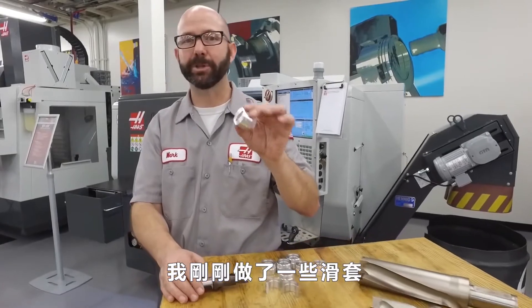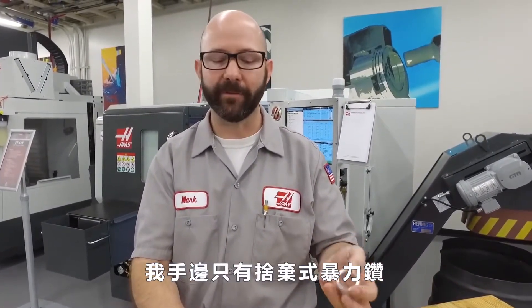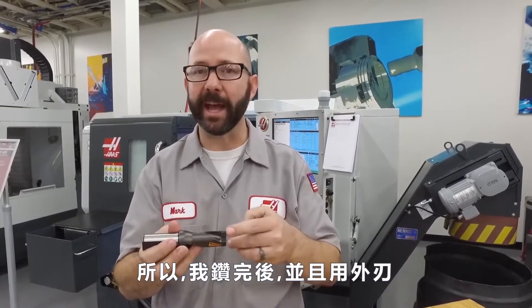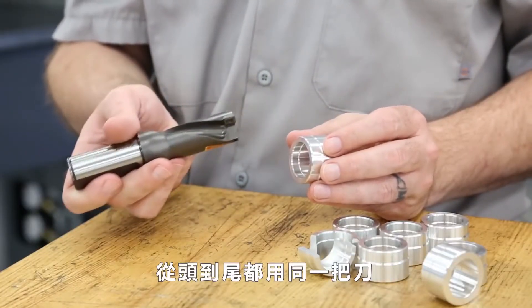We had to make a few dozen of these bushings quickly, but I didn't have the right size boring bar. What I did have was a good indexable drill, so we drilled the part, and then, using the outer insert, we turned the ID contour — all with the same tool.